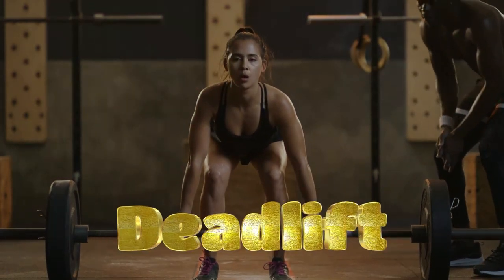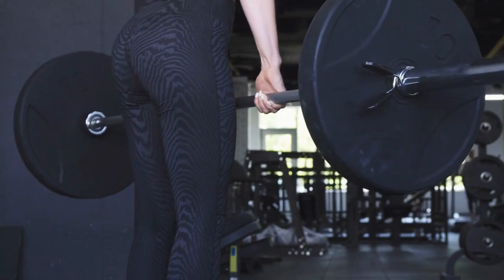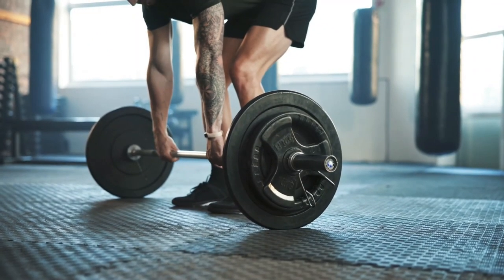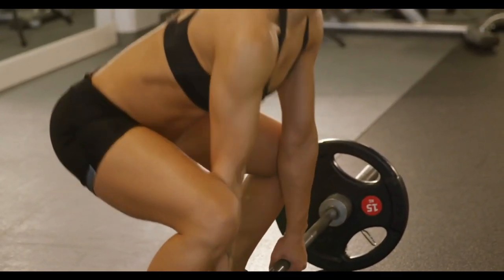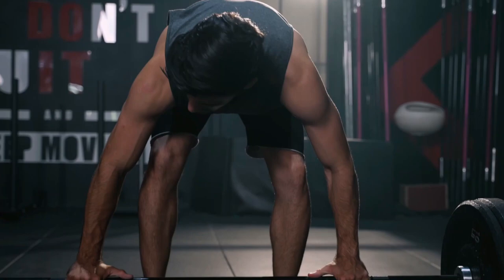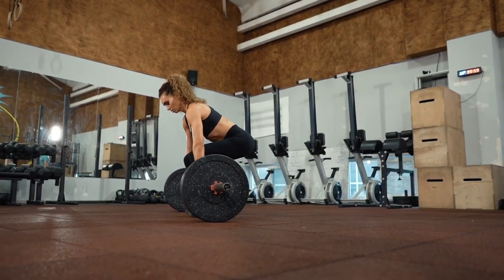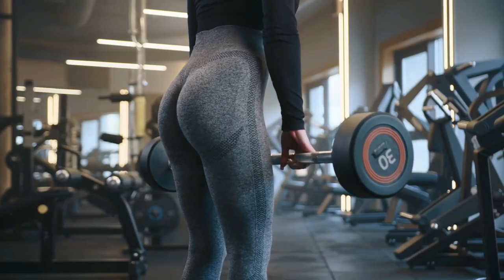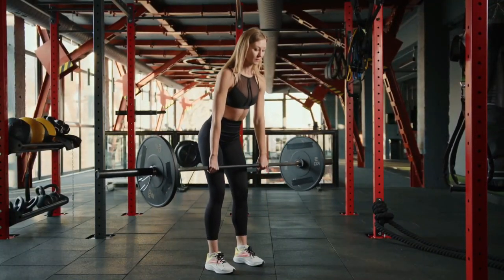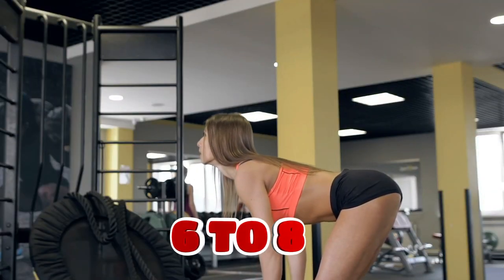The next exercise is a deadlift. This exercise for the back extensor muscles also works well on the buttocks and hamstrings. Stand over the barbell with the bar over the laces of your sneakers. Push your hips back, bend over with a straight back, and grab the barbell with an overhand grip slightly wider than shoulder width apart. As you exhale, straighten your hip and knee joints, keeping your back straight. Bring the barbell close to your shins, almost touching them. Lower it to the floor and repeat. Perform 3 to 5 sets of 6 to 8 reps.